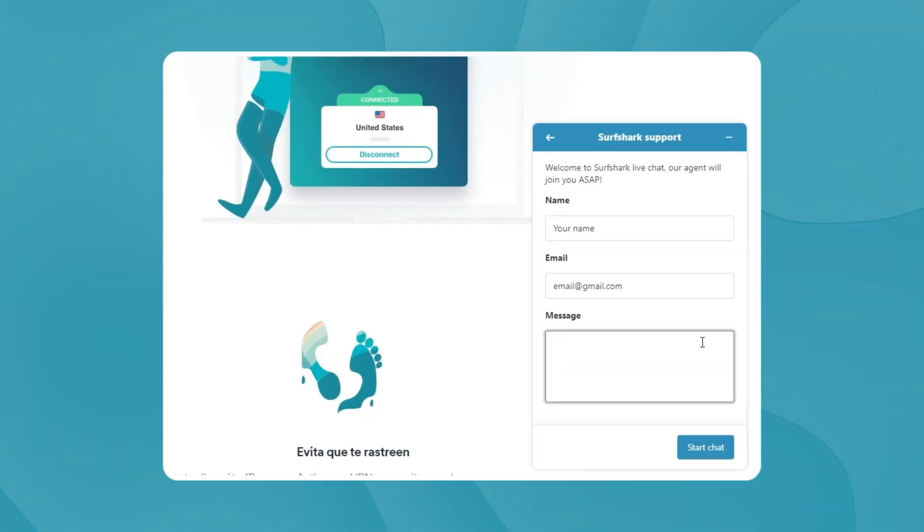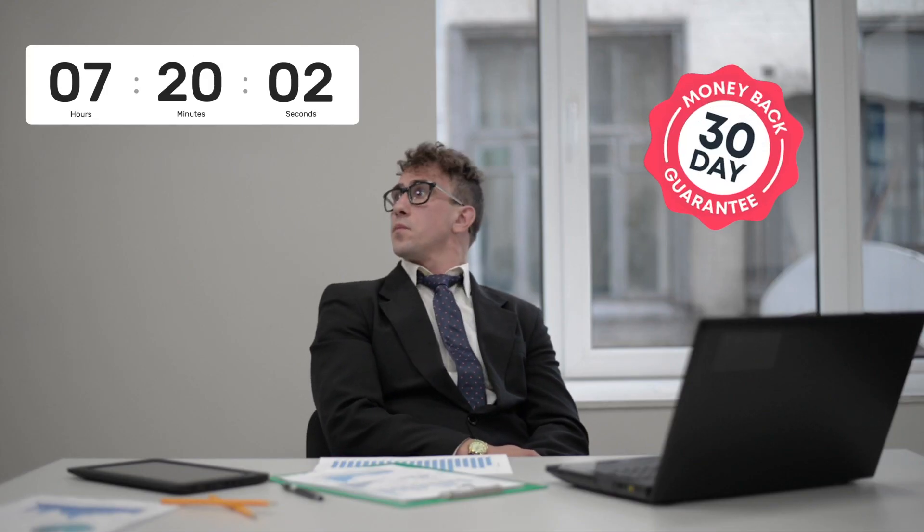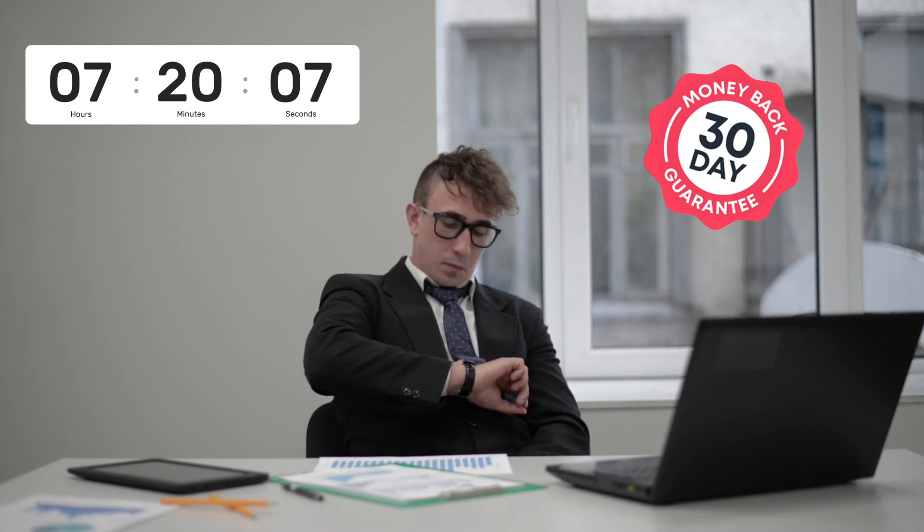If you've paid through Google Play, App Store, or any other retailer, the burden of refund is on them, so you should contact them for the refund. Just keep in mind that using the Surfshark money-back guarantee could take a couple of days, so I wouldn't recommend waiting until the last day of the month.